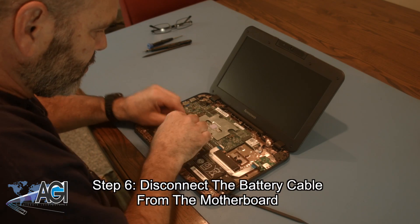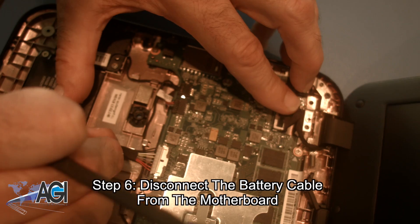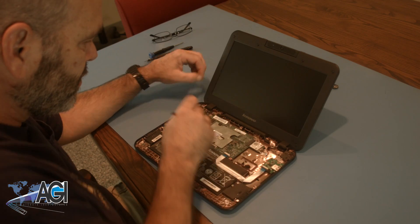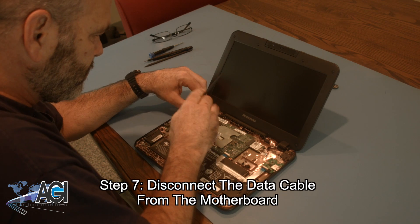Next, you will disconnect the battery cable from the motherboard. Now, you will disconnect the Wi-Fi antenna cables from the motherboard.